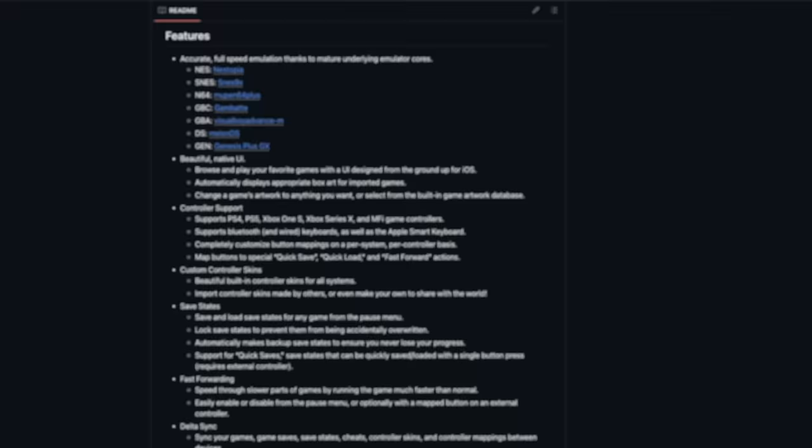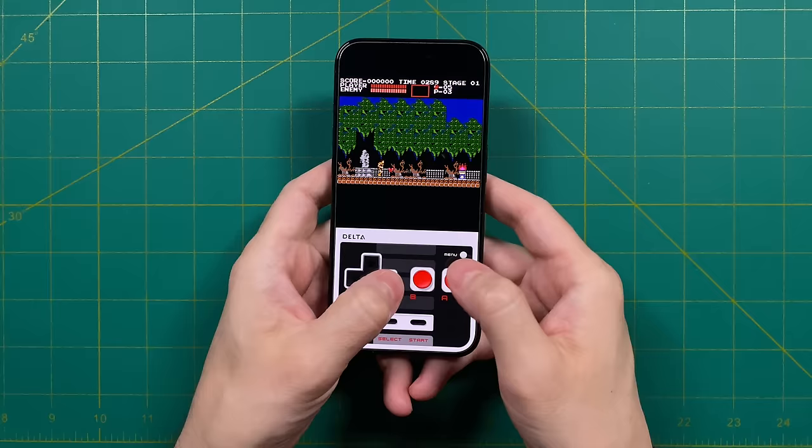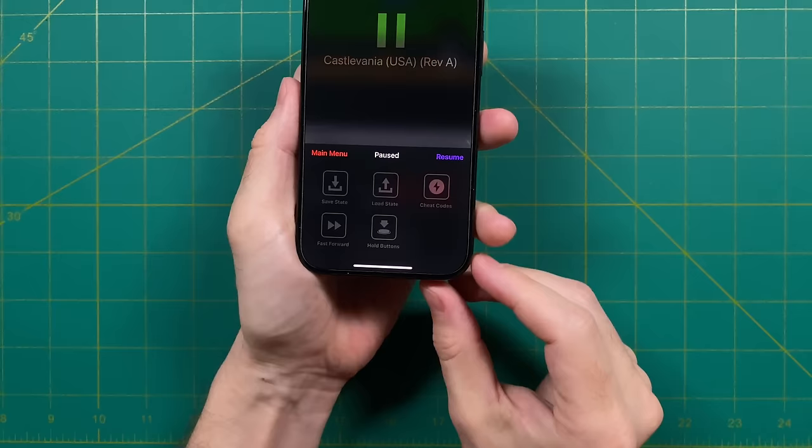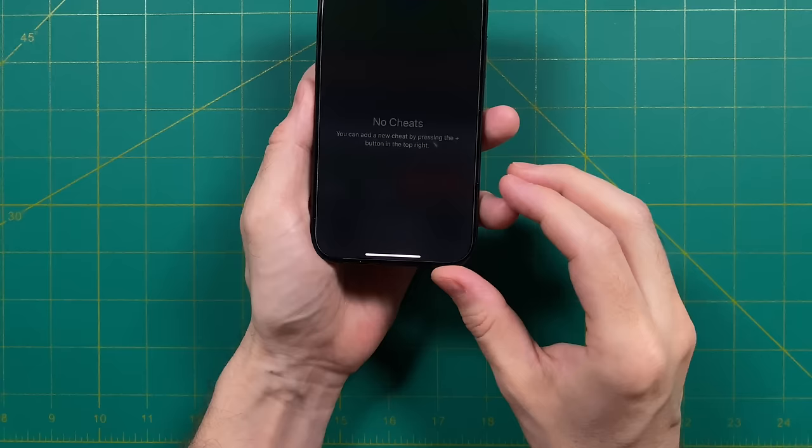Overall, I think the audio is pretty good. They're just using standard emulator cores that you've probably seen before on other apps like RetroArch. Every once in a while I would hear an audio crackle and pop here and there, but for the most part I thought it was pretty solid. While in the game, if you tap on the menu button, it'll bring up a quick access menu. You can choose to save and load a state, and they also have a cheat code option.